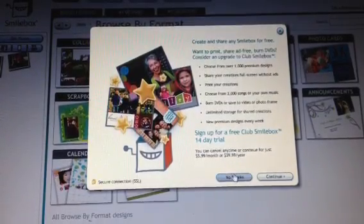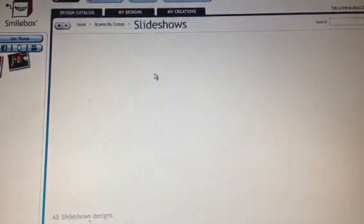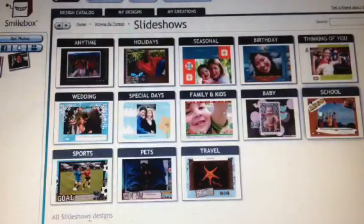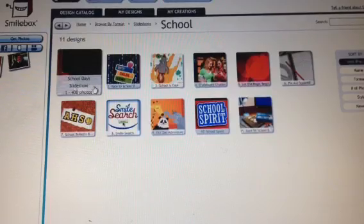Just tell it you don't want the 14-day trial right now. I picked Slide Shows for this one, and I'm going to use School Days. I'll put some school pictures in there — I like this one with the blackboard.